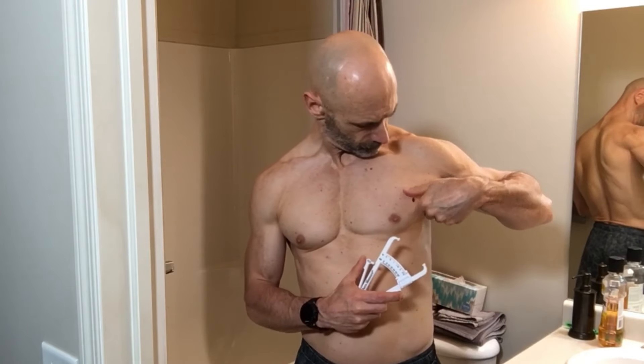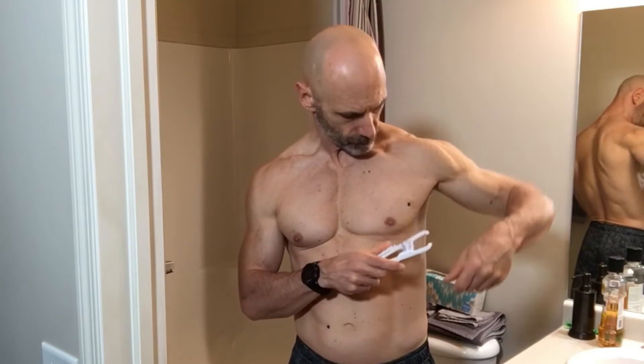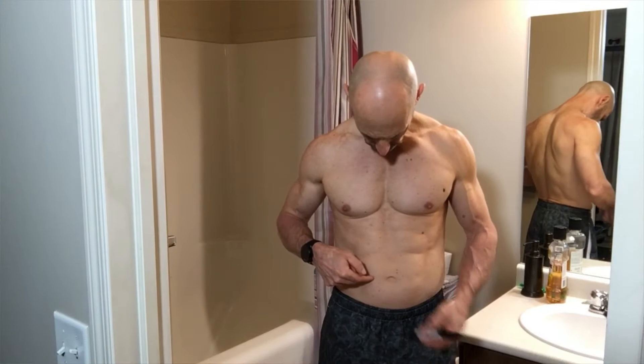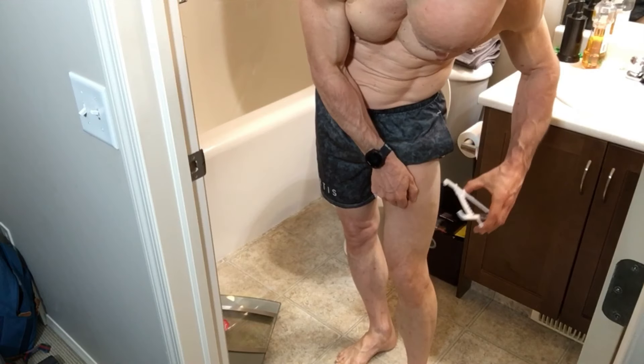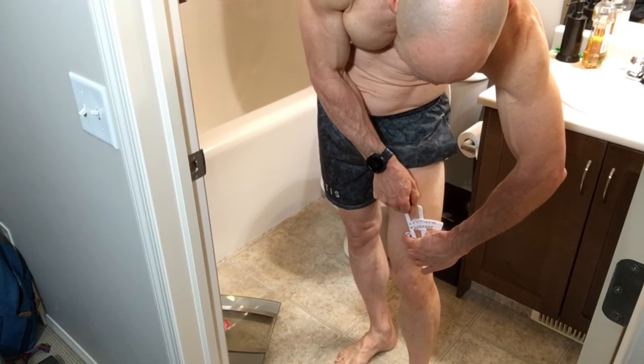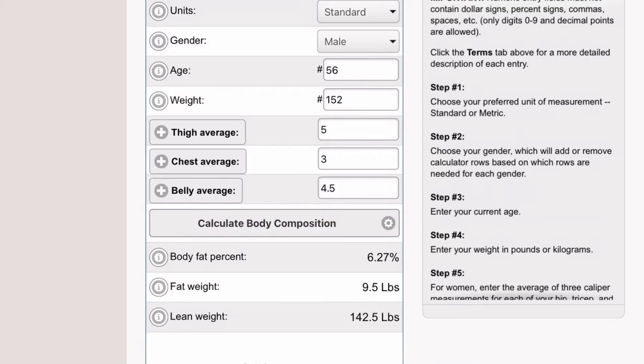The three-point method works better if you have someone to help you. On men, it takes fat measurements from the halfway point between your nipple and where your shoulder and chest come together by your armpit, next to the right of the belly button, and finally halfway between the hip and the knee. I did these measurements myself and once I added them into the calculator, I came up with almost 6.3% body fat, which is clearly inaccurate. This can be an accurate gauge of body fat, but it takes practice, and I'd invest in a better quality caliper.